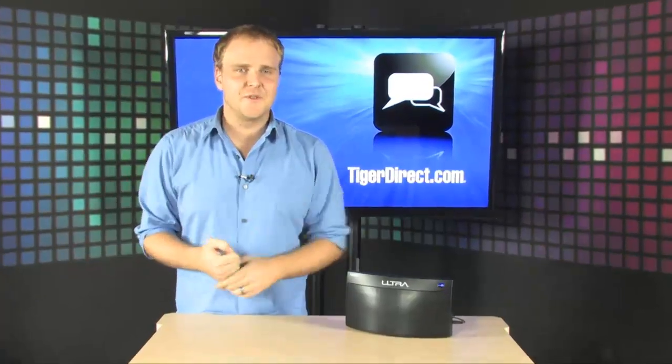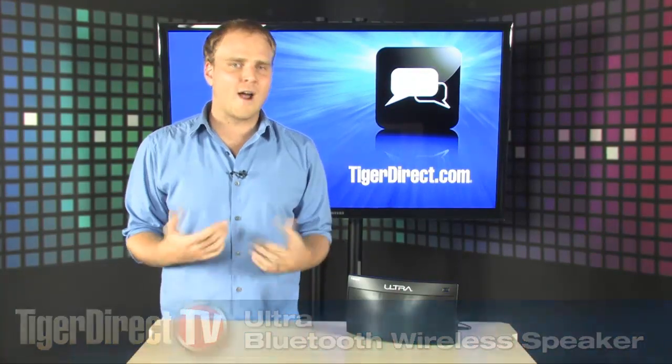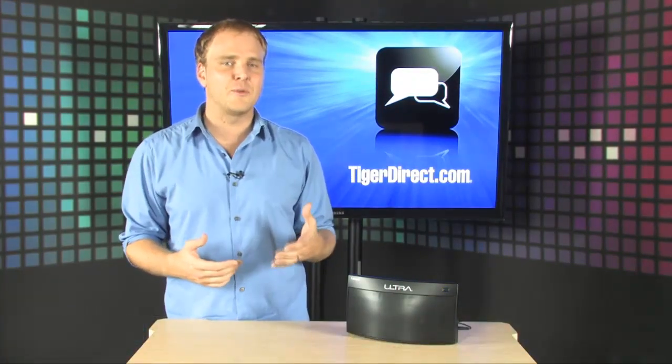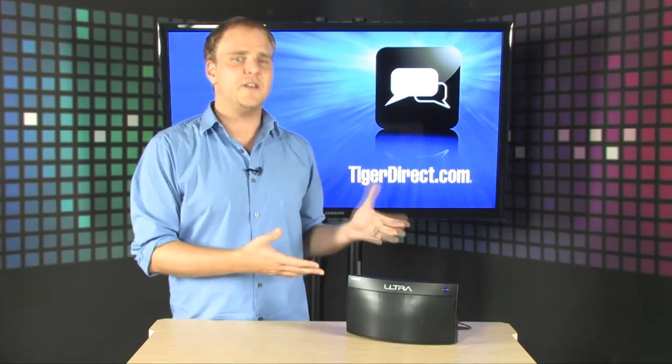One of the coolest and least used features of Bluetooth devices nowadays is the A2DP profile. A2DP enables wireless streaming of stereo audio from your Bluetooth-enabled phone, PC, laptop, or media player to a wireless speaker system.